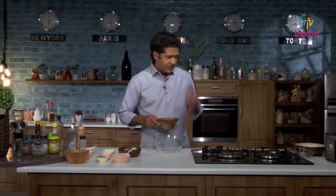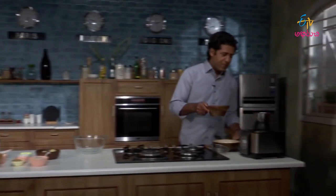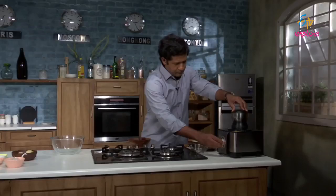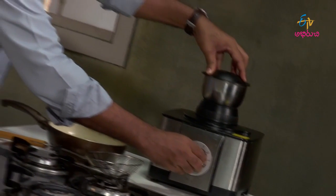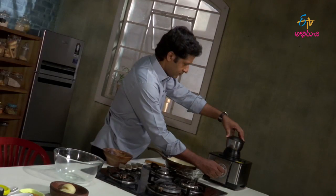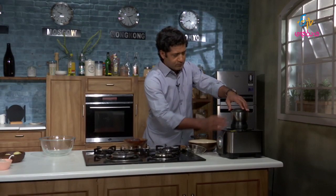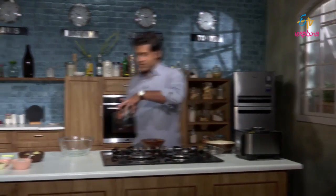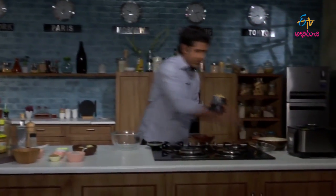Now we will get our falafel ready. Let us start the grinding process. It's done. Then we will shift it into the mixing bowl.